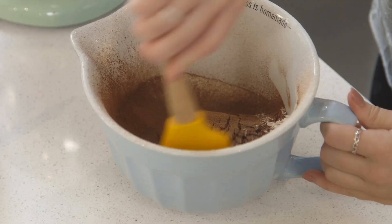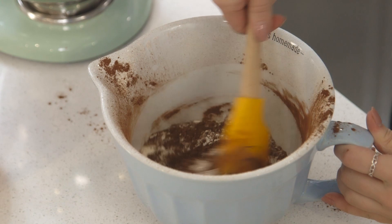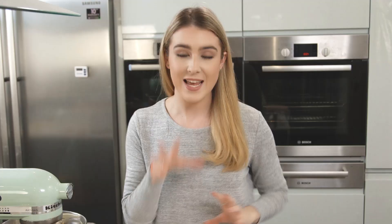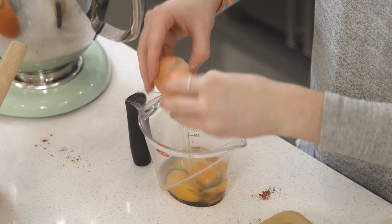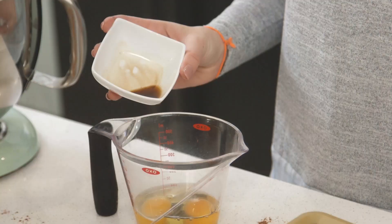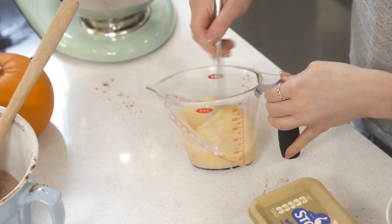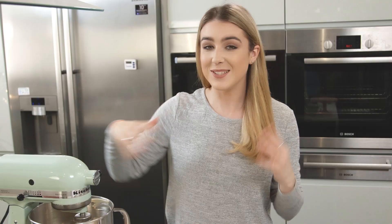For the full details of these cupcakes, make sure you check out the first link in the description box. So that's all mixed together nicely — I'm going to set that aside and get going with my wet ingredients.